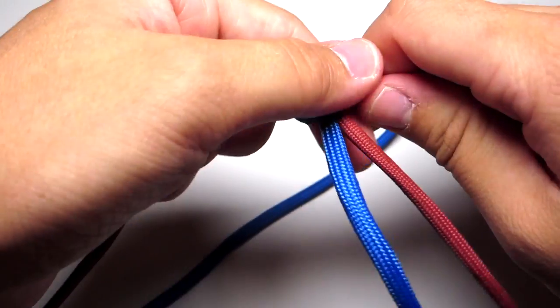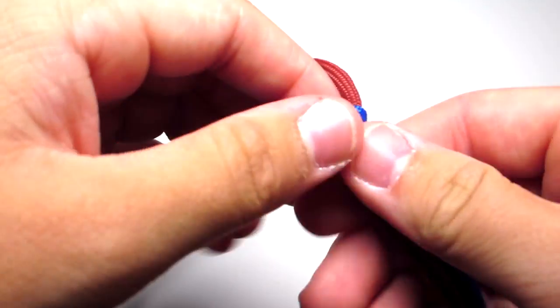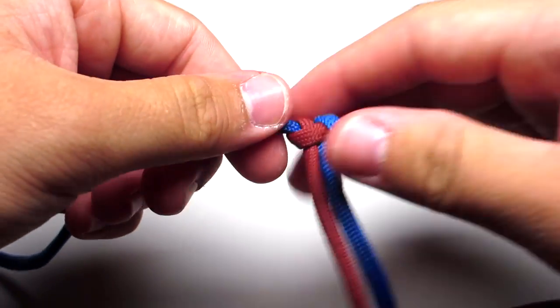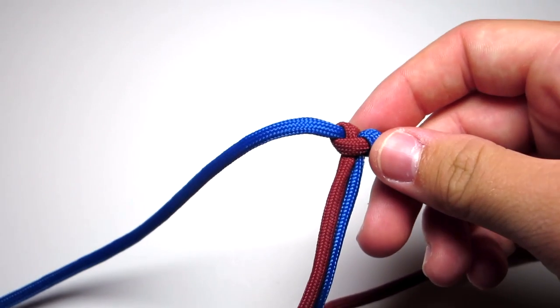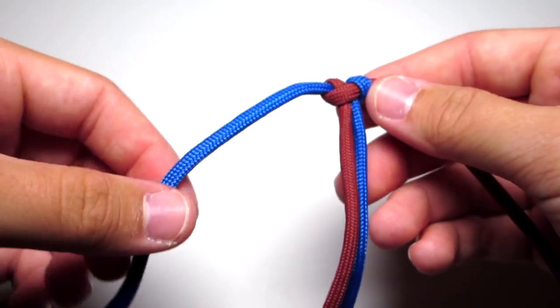Go ahead and check that around your wrist again, making sure there's just a little gap. Here I accidentally flipped around my bracelet, so I'm going to be using the left cord again — but basically take the cord that is not in front on the top Cobra Stitch. So for me that will be the blue and put that cord in front of the two middle strands.